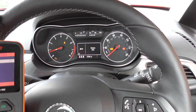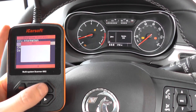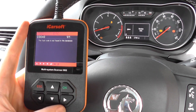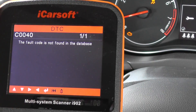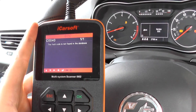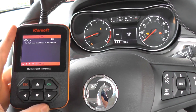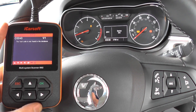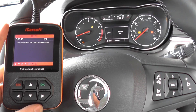I'm just going to give you a bit of background information. We've already read the fault codes; we're in the ABS system here. This is the iCarsoft i902 kit, which is available just by clicking the link below this video. We've got the C0040. Although it's not giving us any information on the scanner at this time, we have already gone away, looked, and done our checks, and it's told us that there was a faulty ABS sensor on the front right-hand side.